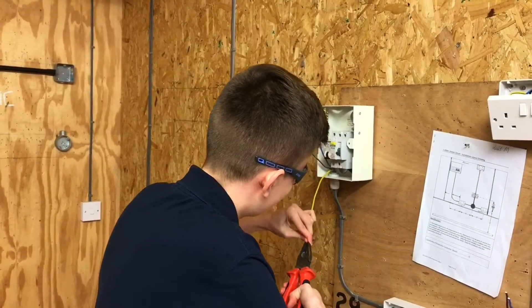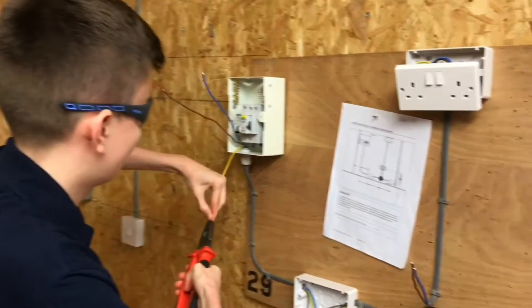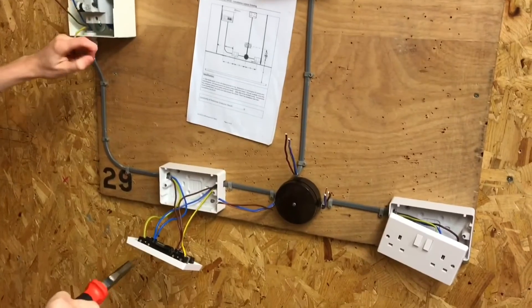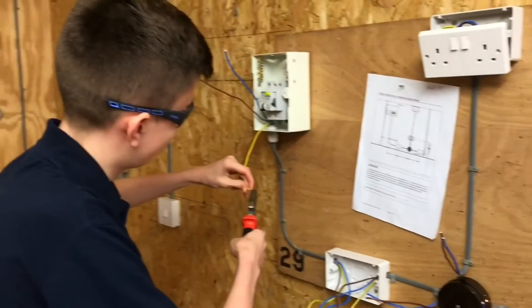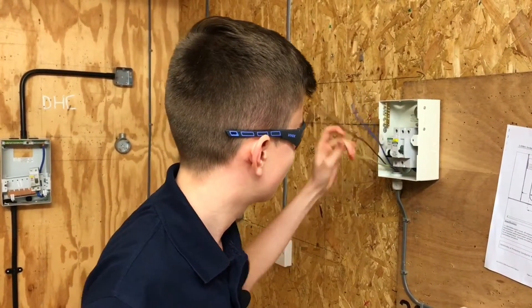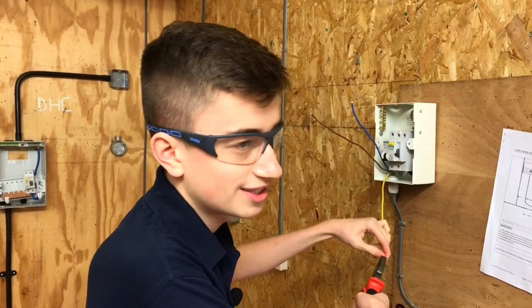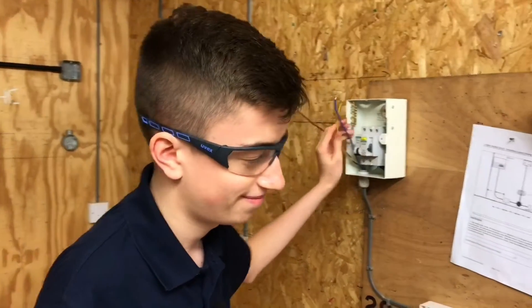Okay then Lewis, what are you up to? I'm wiring up a radial socket circuit, and I can see it's got a joint box in it. Gaz absolutely hates that joint box — it's part of an assessment. And what size is the fuse for this A3 radial? 20 amps. And which item is offering additional protection to the circuit? The RCD. And what rated value is your RCD at? 30 milliamps. Okay, good — crack on.